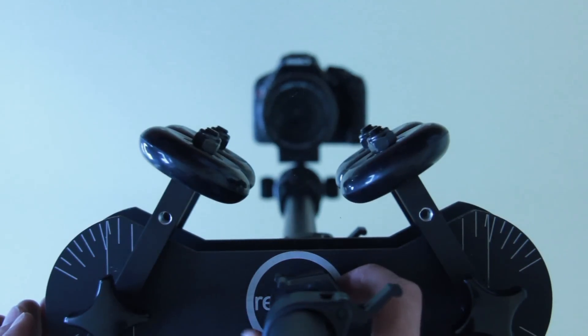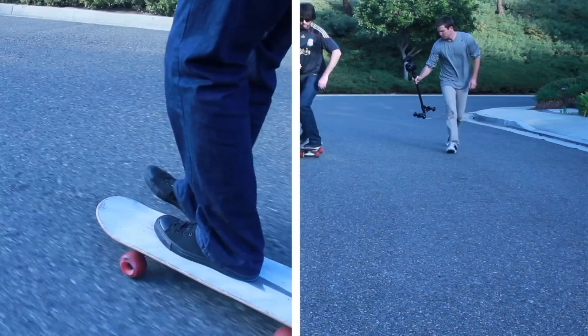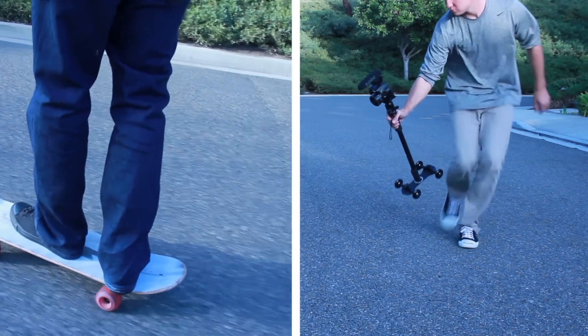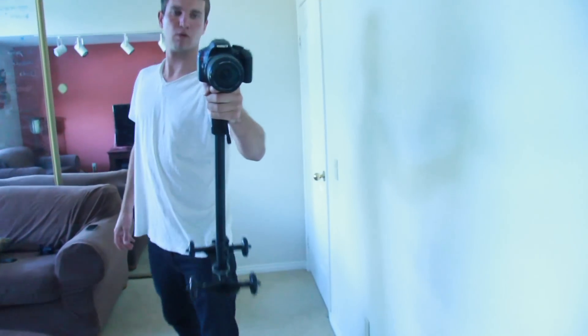We also offer a specialized monopod, which screws directly into the base of the dolly and gives you freedom to adjust the height of your shot. One cool thing that we noticed while the monopod was attached is that it actually performs well as a steadicam. With the dolly as a counterweight, this setup will stabilize handheld shots and give you a sturdy handle to grip.